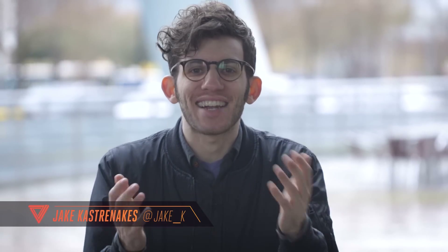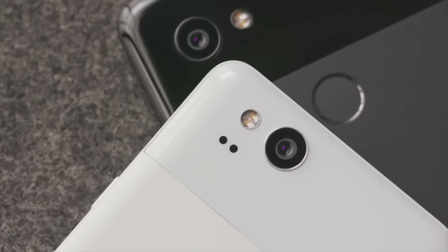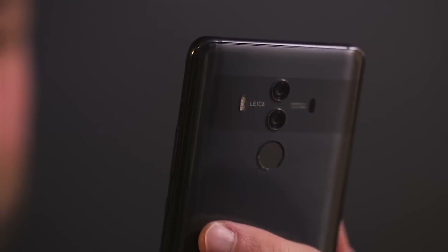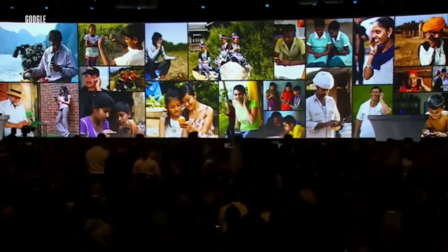If you're used to spending $600, $700, $800 on a phone, then you're used to seeing specs like octa-core processors, 4GB of RAM, 64GB of storage — really top-tier stuff that's gonna run great. But there are a lot of huge markets, like India, where people can only afford much, much cheaper phones — we're talking $100 or so. And in those markets, Android doesn't work so well.